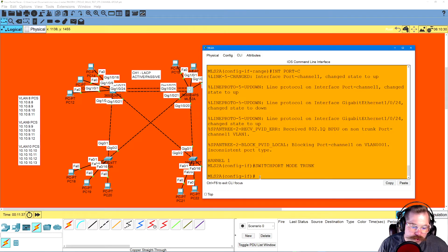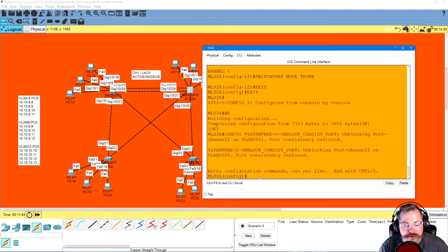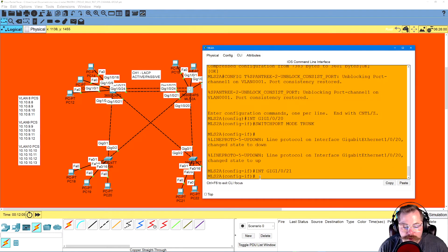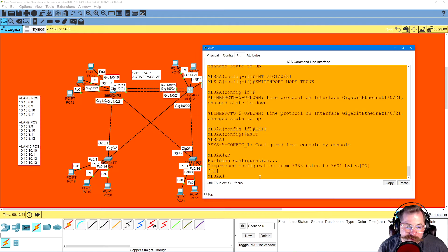The two regular layer-2 switches are connected to ports 20 and 21. So on MLS 2: interface gig 1/0/20, switchport mode trunk. Then up to port 21, switchport mode trunk. Exit, exit, write. That's done.